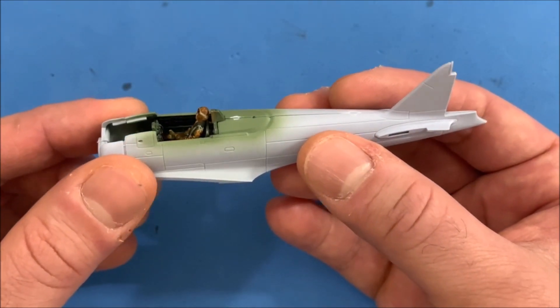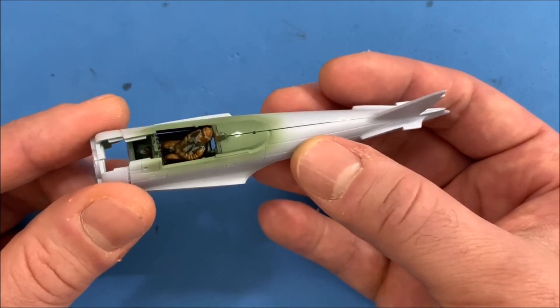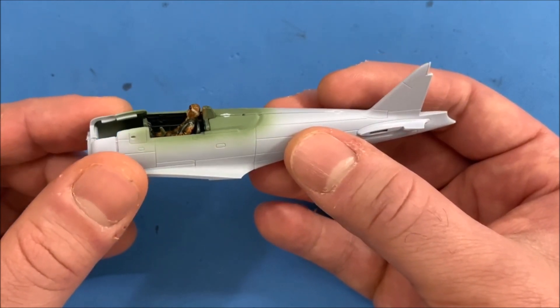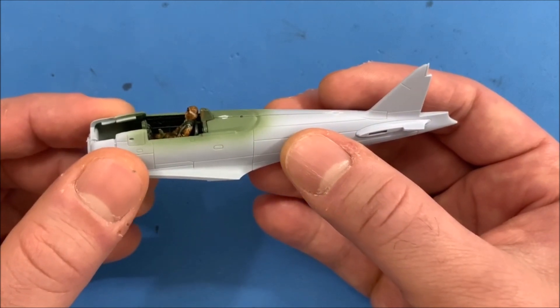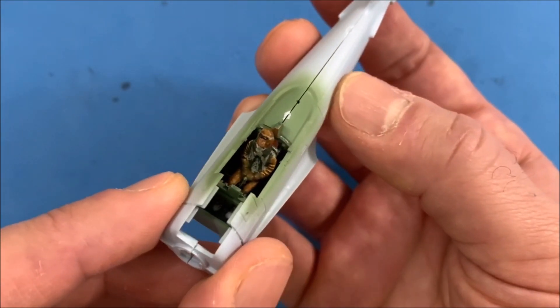It's very important to dry fit the pieces together, because if you glue everything together and then try to put it together, you could run into problems. So that's why I'm a big proponent of dry fitting the pieces.